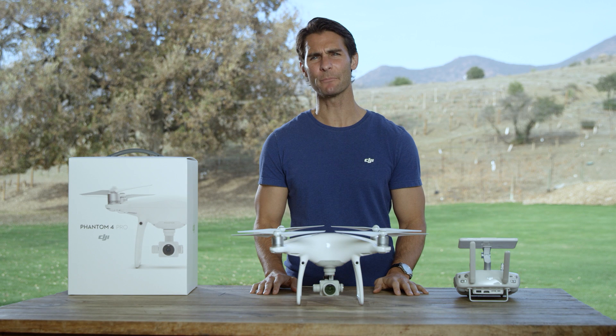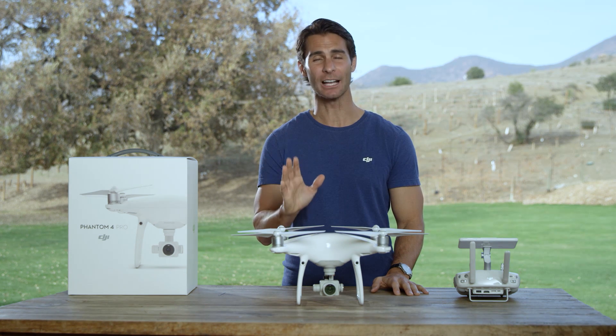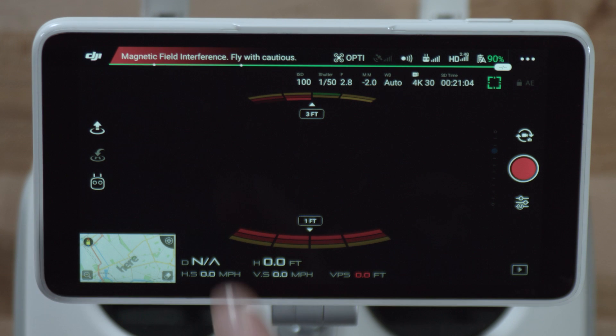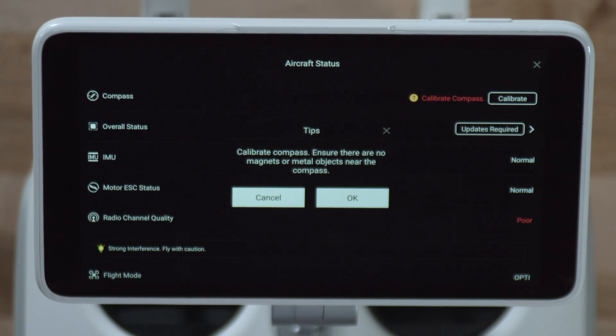You only need to calibrate the compass when the DJI GO 4 or status indicator prompts you to do so. Always choose an open area to carry out the following procedures. After turning on the Phantom 4 Pro, tap the aircraft status bar in the DJI GO 4 app and select Calibrate, then follow the on-screen instructions.